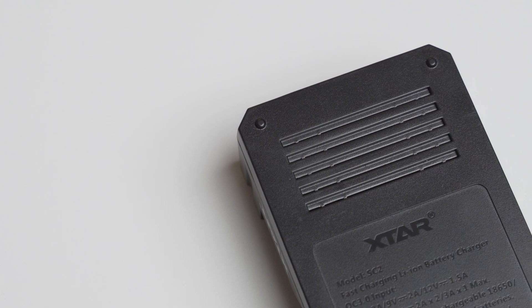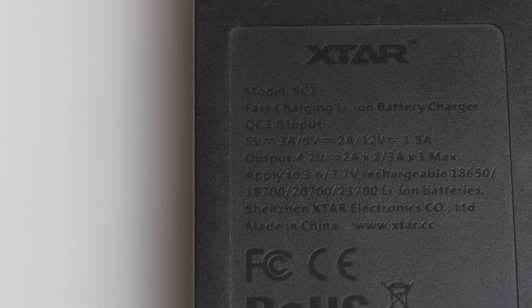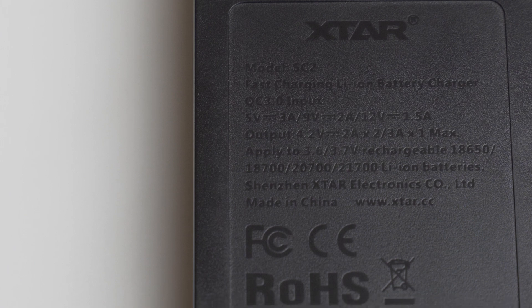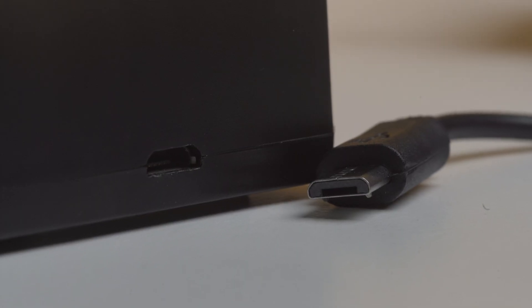At the back we have a heat sink together with the model name, input and output power, a list of batteries you can charge, certifications and a warranty number. On top we have a micro USB port which can support up to four amps — two amps for each battery.